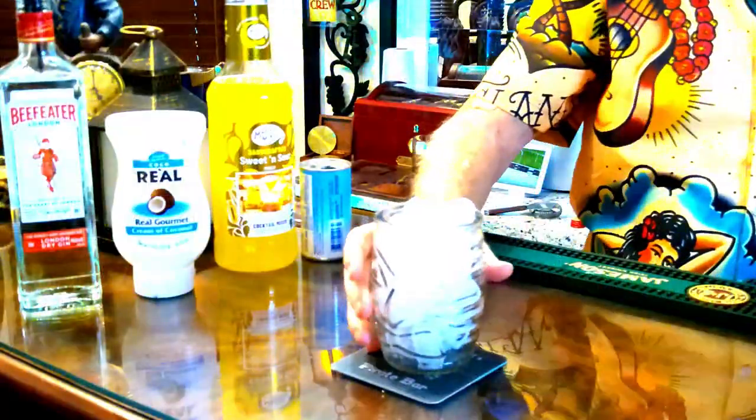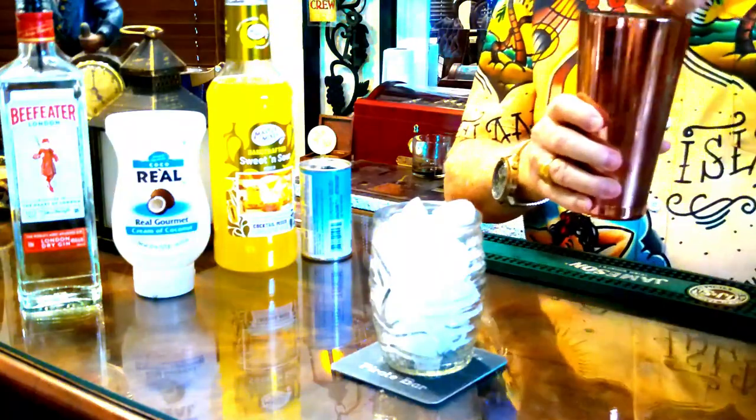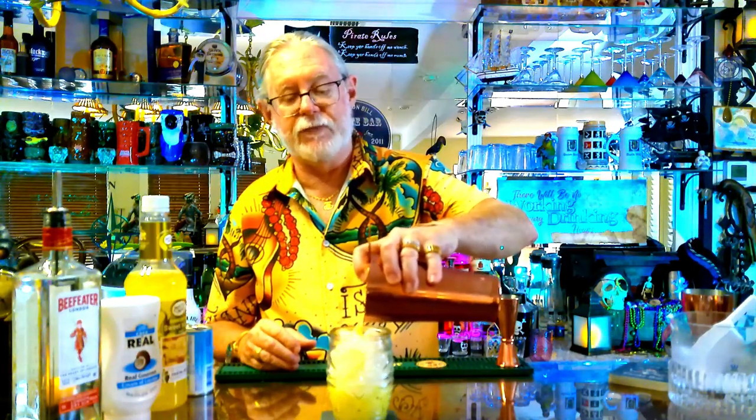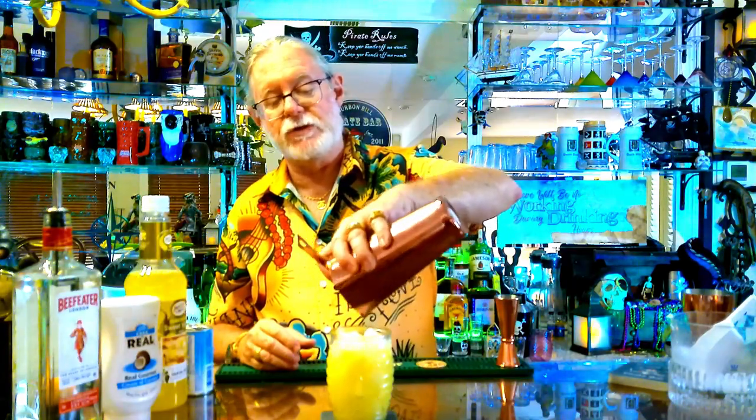I love it when the ice jumps! Alright, we're going to strain that right in. Interesting little factoid about flamingos — they get their pink color naturally from eating shrimp and other crustaceans.